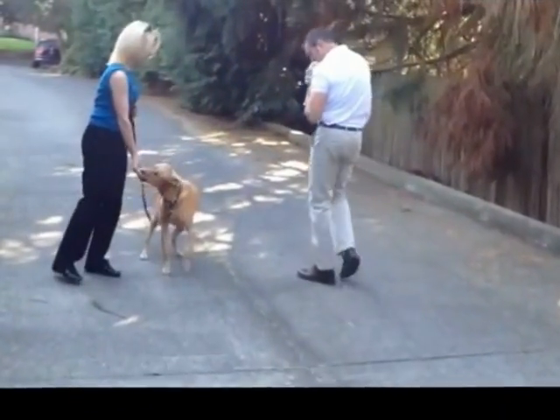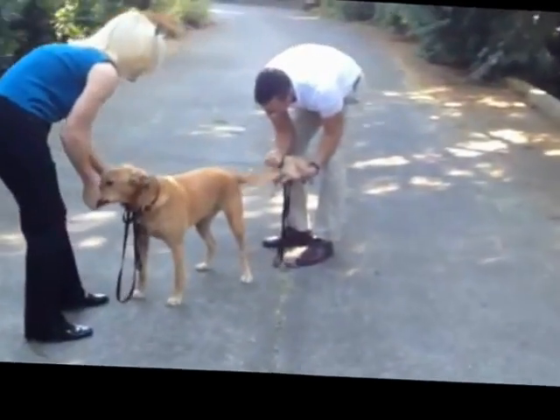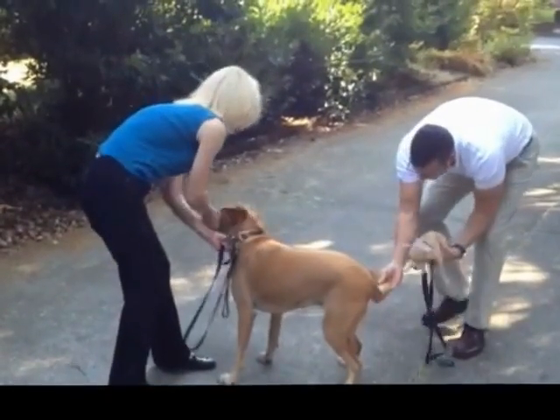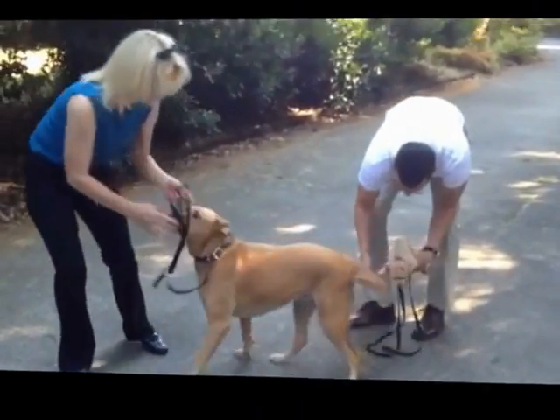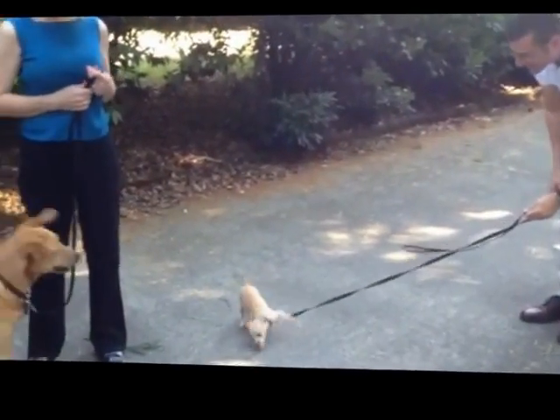This dog is very food motivated, so we're going to hold this dog and let the puppy sniff the back end of this dog. Hold the tail still if you need to. Good — just let the puppy sniff. Go ahead and put the puppy down on the ground, let her sniff. Bring the adult back and let the puppy sniff.